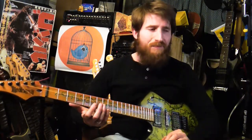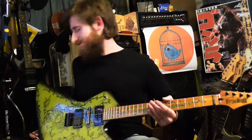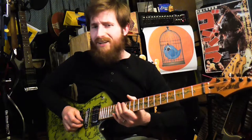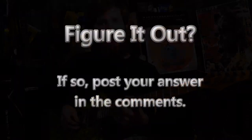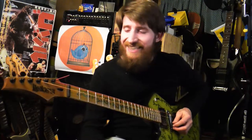Then I buy a proper set of strings — some Elixirs, Ernie Balls, or whatever the customer wants. I was working on this guitar tonight trying to get it set up and I noticed something a bit odd. I plugged the guitar in and the B string is not actually made out of metal. I got these strings from China, 99 cents a pack — you'd think they would at least be made of metal, but this B string is actually made out of aluminum.